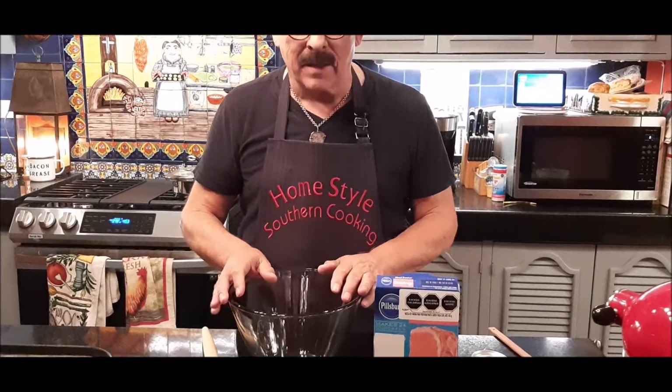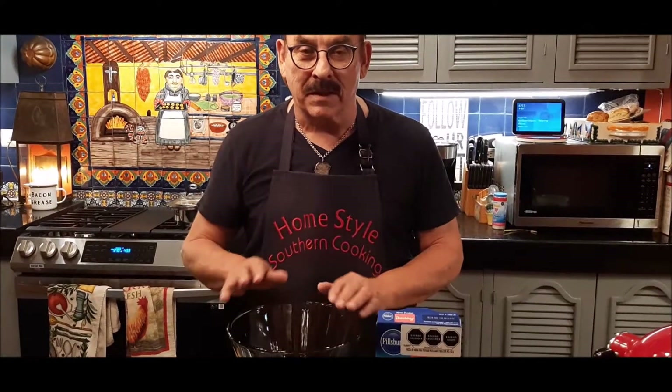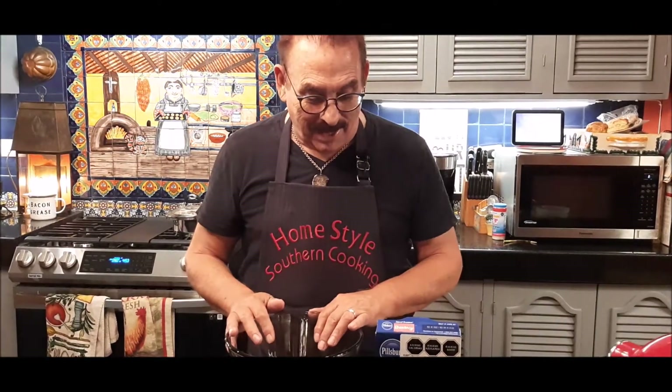Hi, this is Jim Mayer with Homestyle Southern Cooking. Thanks for opening the door and letting me come back in again today. I'm gonna share with you another simple cake recipe. This is three ingredients and this is my own design.